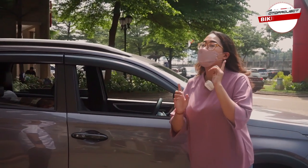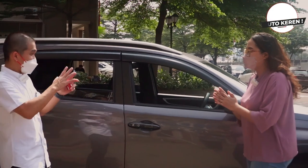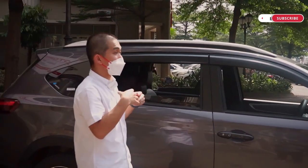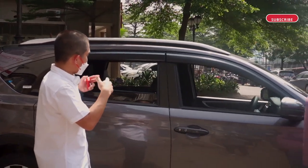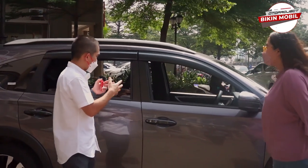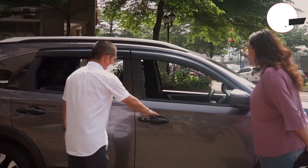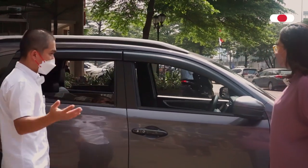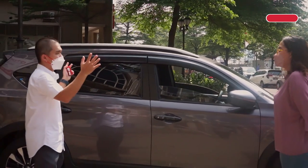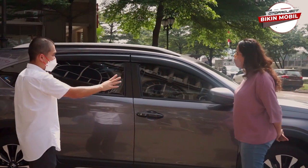Pak Martin juga menciptakan salah satu magic untuk All New BRV — gak kalah penting. Biasanya kalau kita sering lupa naikin kaca pas keluar pintu, atau anak kita yang turunin. Waktu kita lock, kita udah keluar pintu — otomatis tidak ada kaca yang tertinggal, semuanya otomatis tutup, tidak ada yang terbuka. Penting ya Pak.